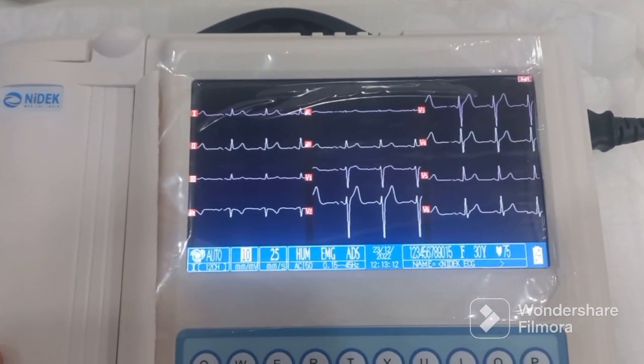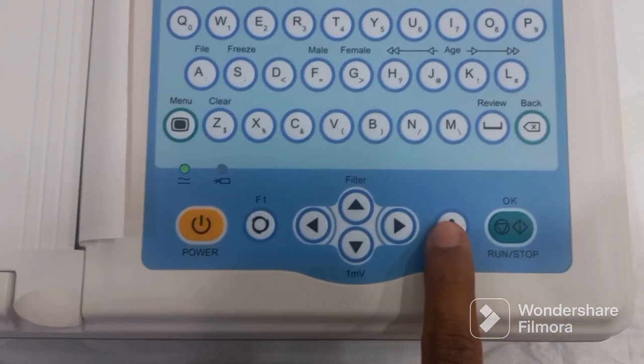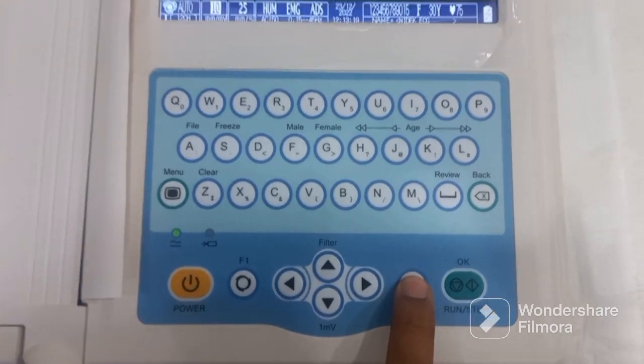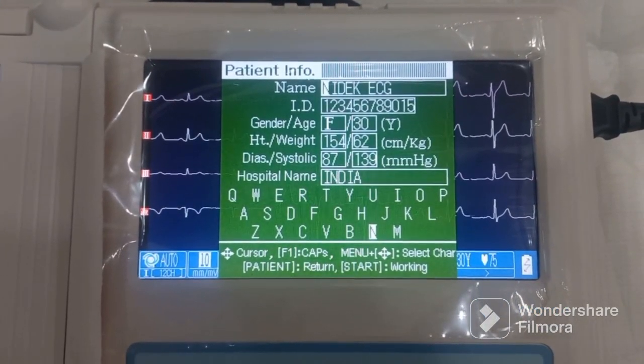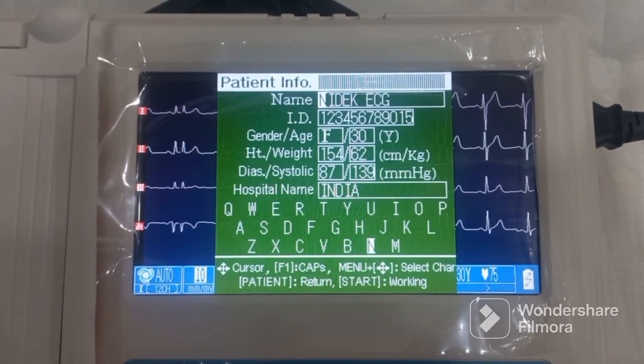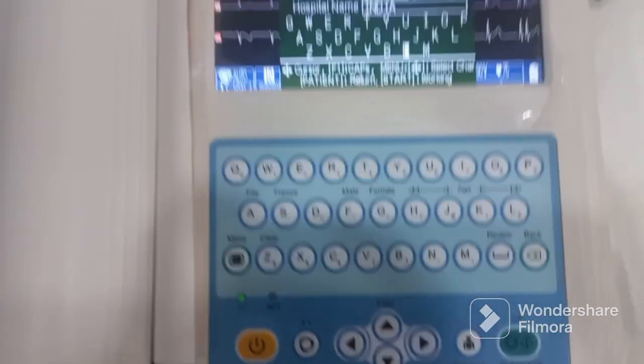Once the paper is aligned, just press the door closed. Once the paper is loaded inside the machine, we will start feeding the patient parameters. Press the patient button and this is the kind of dialog box you will see on the screen.